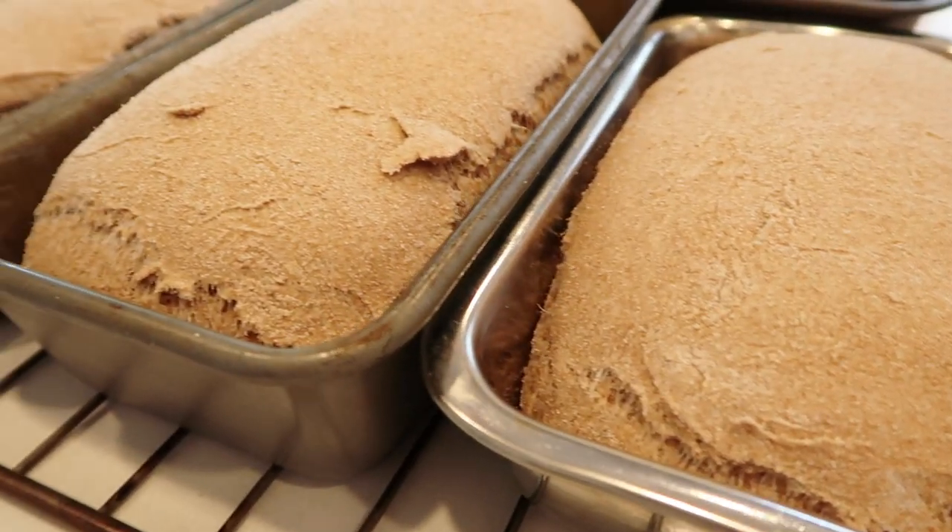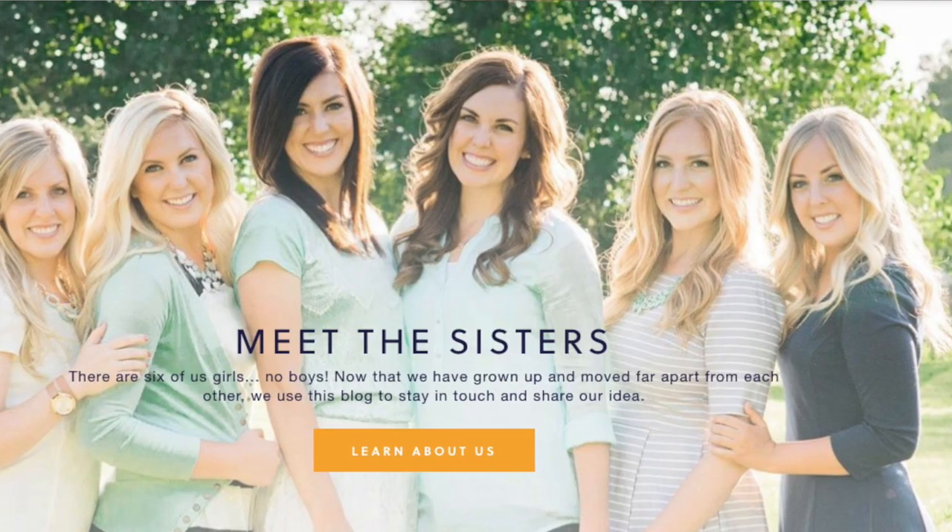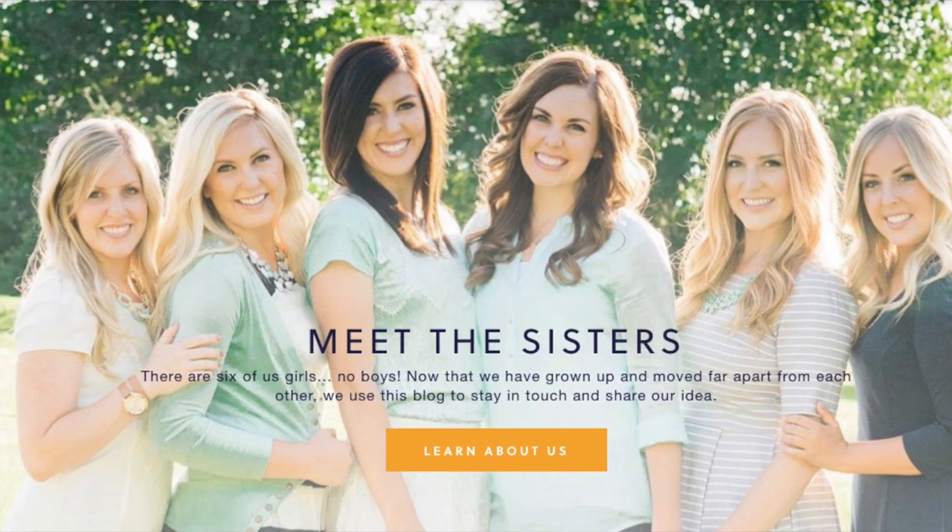Welcome back to Six Sister Stuff. Today I am making six loaves of bread in just one hour. My name is Kristen, and I am the second sister from SixSisterStuff.com.